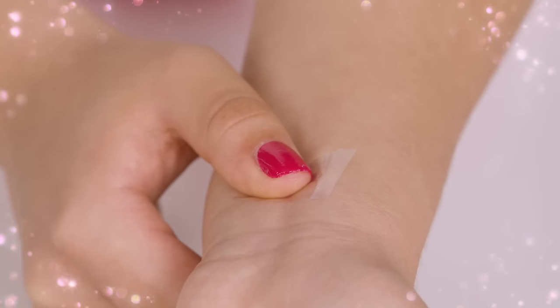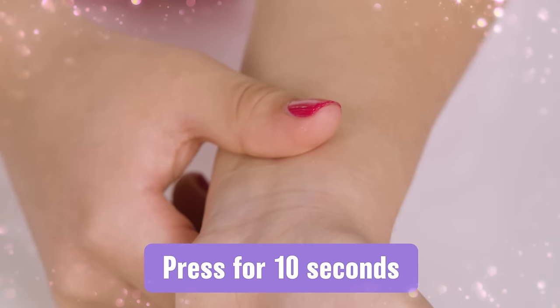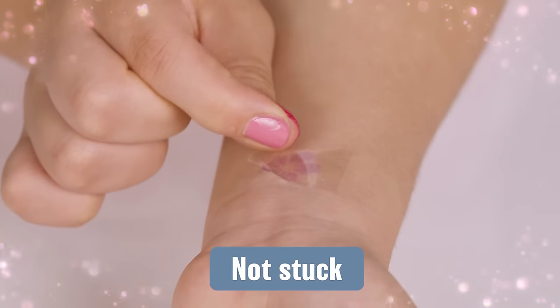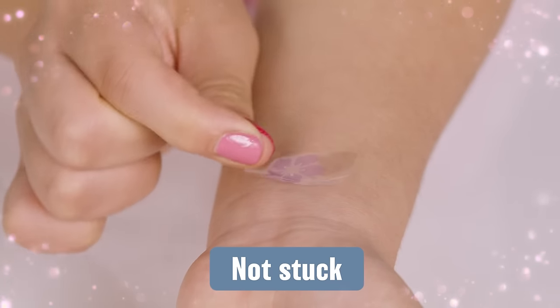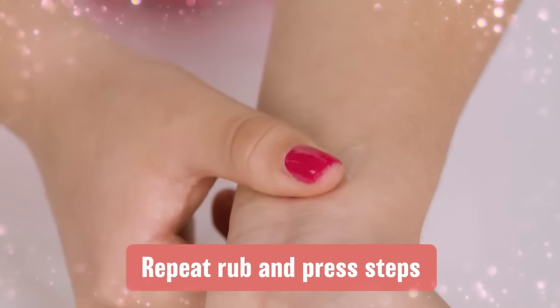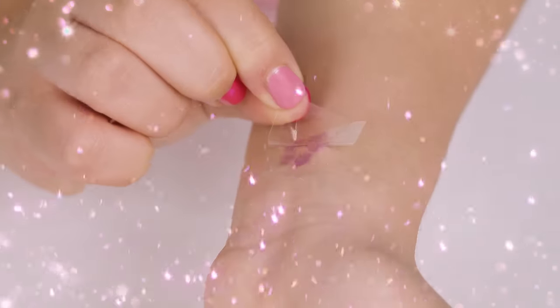Press and hold the sticker onto your skin for 10 seconds. Rub up and down 10 times and side to side 10 times. Slowly peel the clear sheet off. If you notice the sticker is not sticking, press the clear sheet back down and repeat the rub and press steps. When done right, the sticker goes on like this.